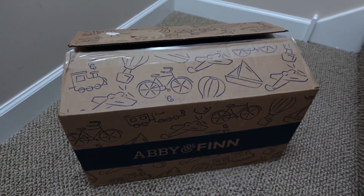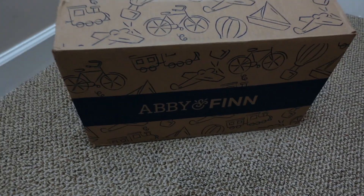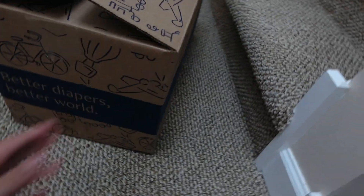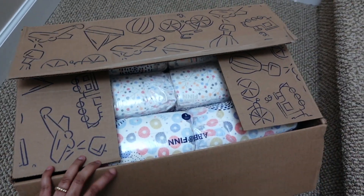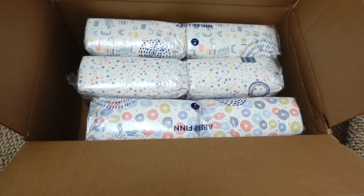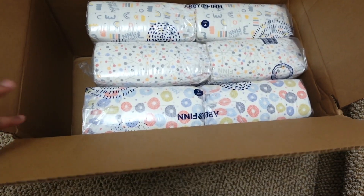You also have an option to modify, skip, or cancel the subscription whenever you choose, so it's very flexible. This is the box the diapers come in — it's actually pretty large and I love how cartoony it is. It says 'Abby and Finn' on one side and 'Special Delivery' on the other. When you open it, it comes with three packs of giant diapers — if you ordered wipes they'd be in here too, along with your free gift.